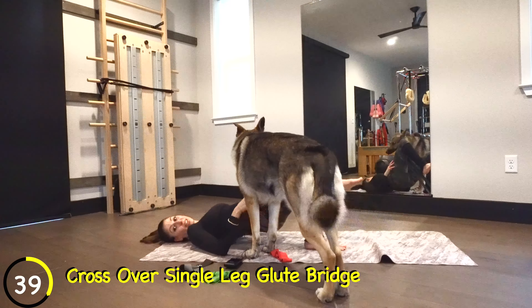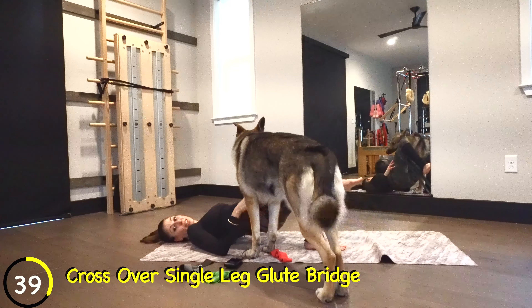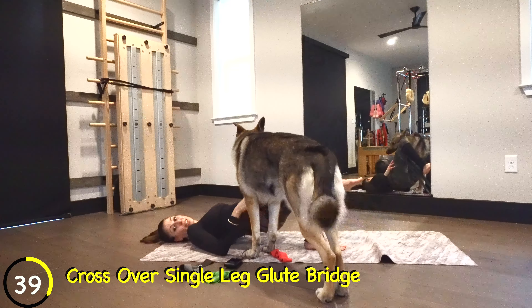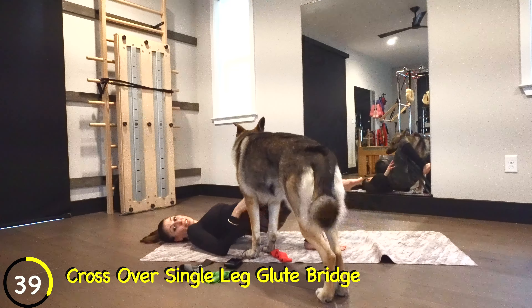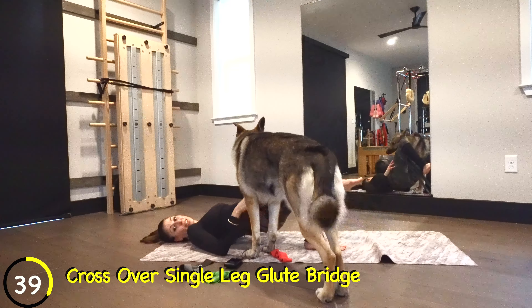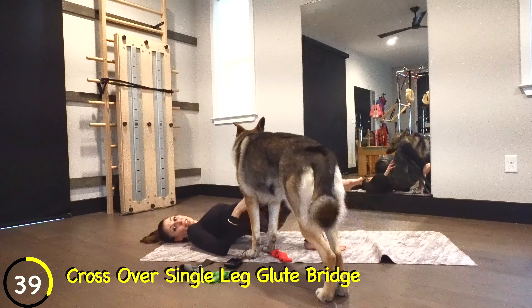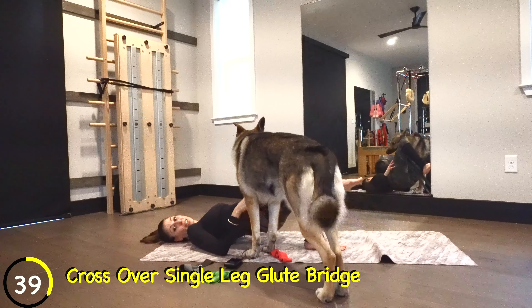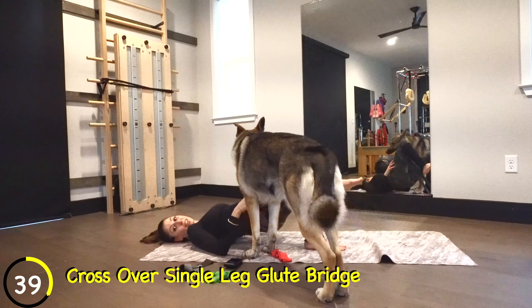Now we're going to go into a little hold — three, two, now up and hold. You're going to want to quit here, but really focus on keeping that leg lifted. If your leg starts to creep down, keep lifting it up even higher. Abs are tight, don't extend your back. We have another 15 seconds and then we're going to pulse it for about 15.